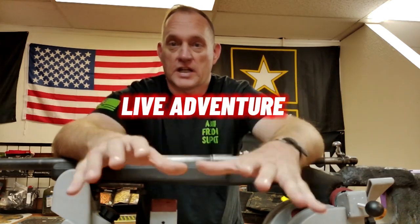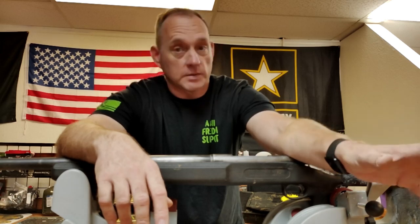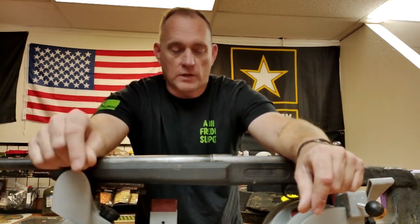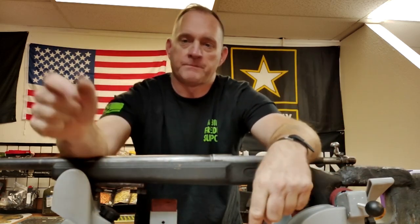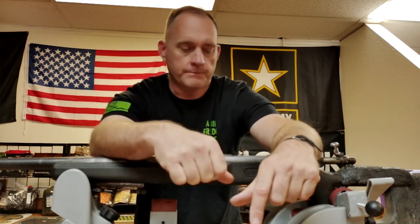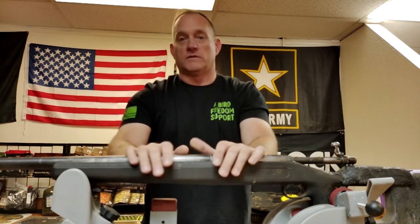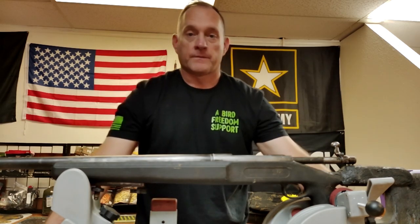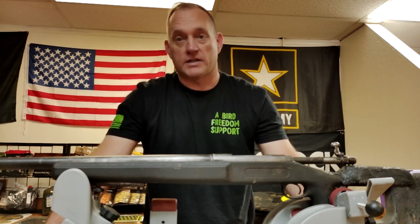So stay tuned for that. We're doing this because there was a lot of good feedback on the AR pistol video where I resurrected a former polymer AR into a normal AR pistol. I'll put a link at the end of this video to that. So when you go ahead and like, comment, and subscribe, go ahead and click on the AR pistol resurrection video. Follow along with me as we move from the presentation bench to the workbench, before we take her out and start putting rounds down range.